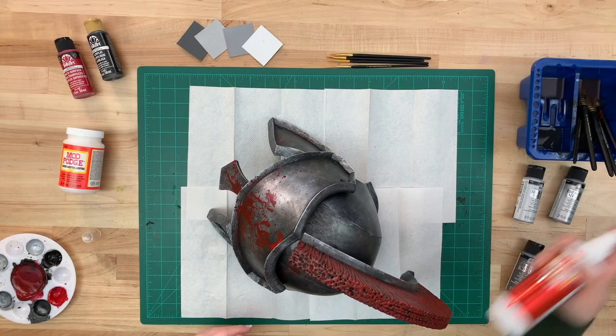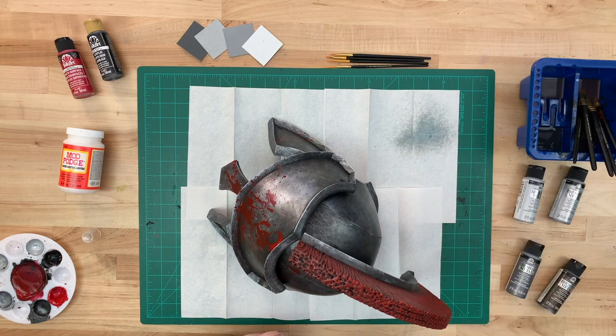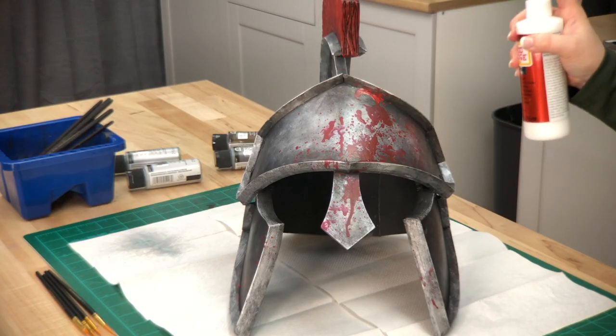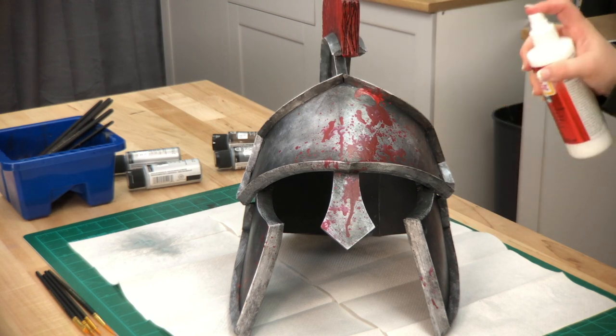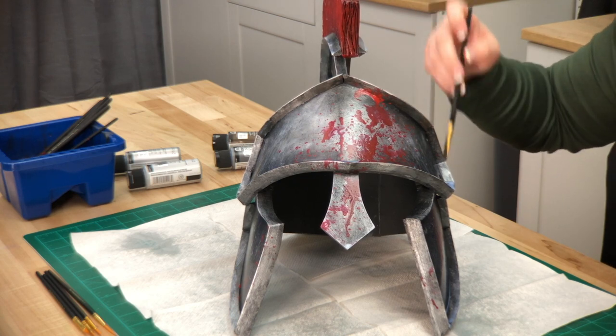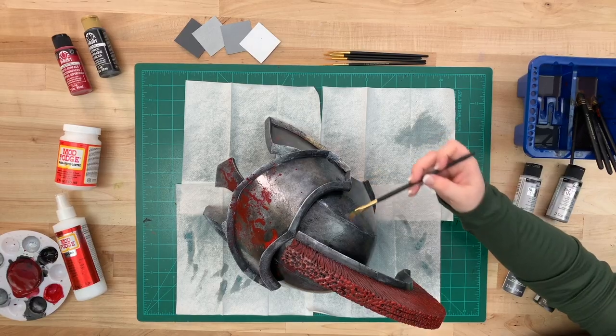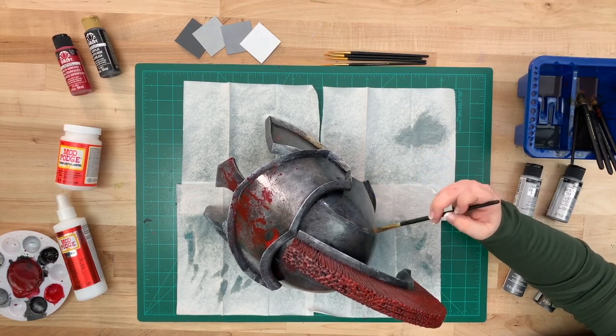To protect our paint, we're going to be using a new product called Mod Podge Ultra. Give it a firm shake and spray off to the side first, then spray on liberally. You can use a paint brush to help with any drips. I really like using this product because it leaves no brush strokes, is durable, and isn't tacky.